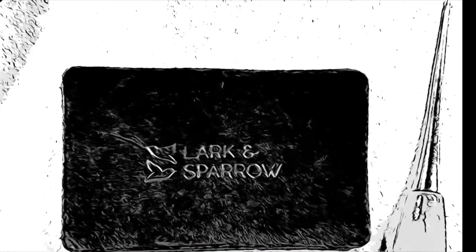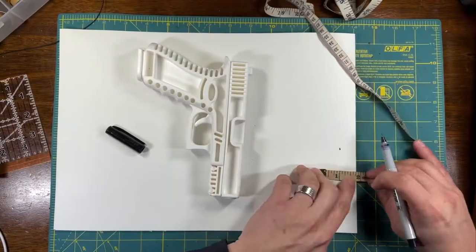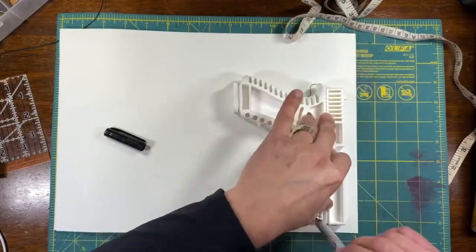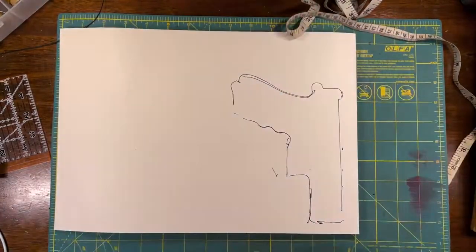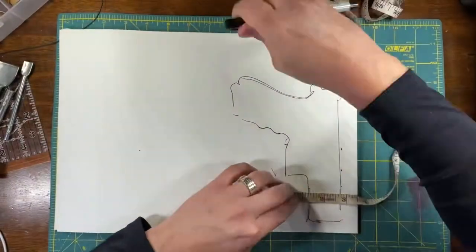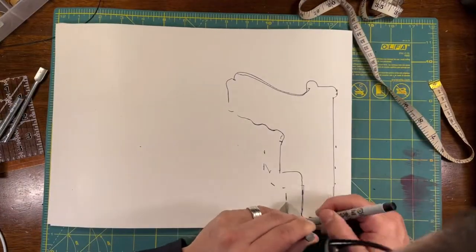Hey everyone, thanks for joining me today. We're making a leather holster for a Glock 19. If you enjoy the video, please like and subscribe. If you have any questions, please leave them in the comments below. Looking forward to many more videos. We're starting out with folded up poster board.